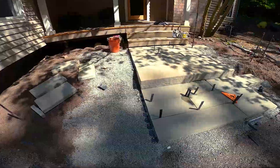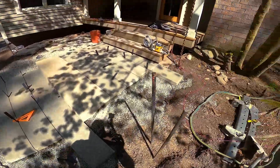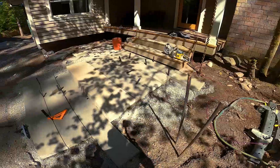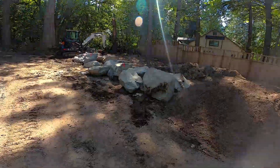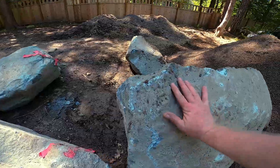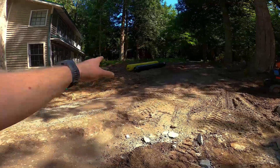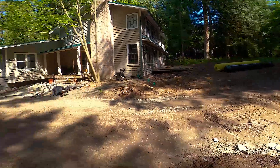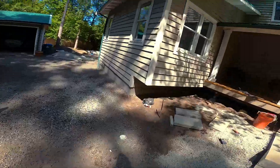Got one side cut, then the battery on our saw died — but one cut to make there and then one cut up by the deck, and then this front landing is done minus infill. We got our delivery of accent rocks today — these are some big ones, hand for scale — that are going to accent along the path and some other spots on the hillside. Front landing is really coming together.